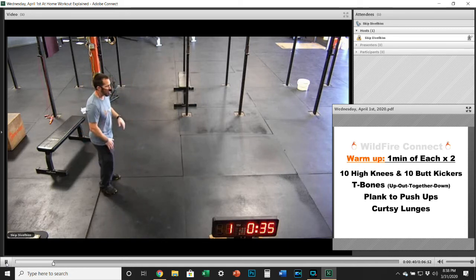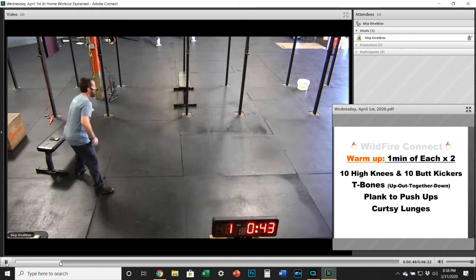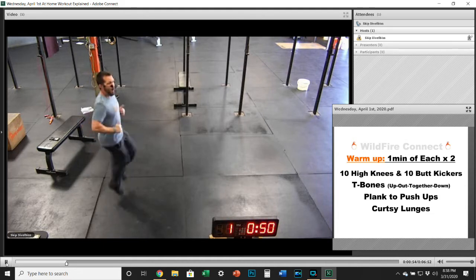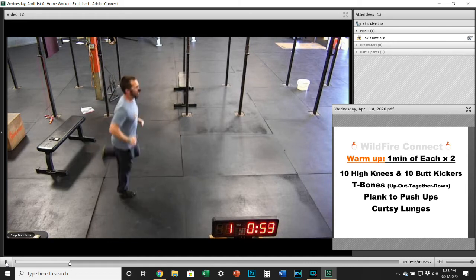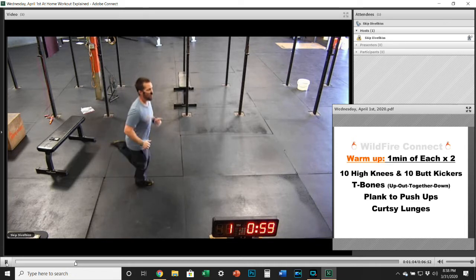On the high knees and butt kickers, you're going to do 10 and then 10, and keep alternating back and forth for the entire minute. Stay in that high knee position and get those knees up. Just count that right leg each time, because right plus left equals one, and then switch to the butt kickers for 10, then back to the high knees for 10, and then back to the butt kickers for 10.